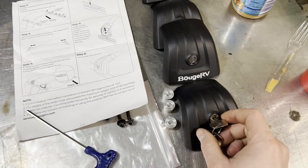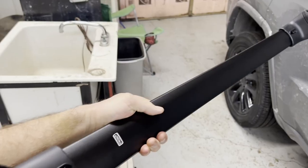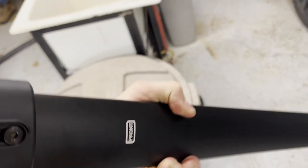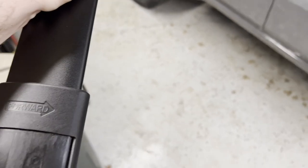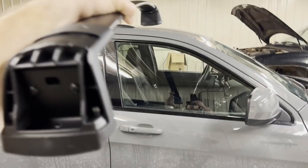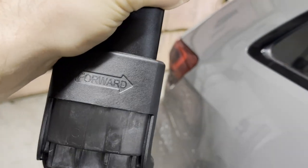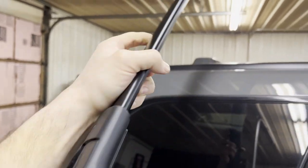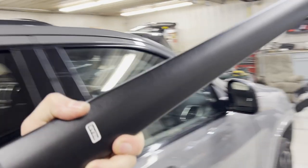Once you rotate the key back clockwise and pull it out, all four end caps are removed. Next, identify your crossbars: on the bottom of each crossbar it's marked either 'front' or 'rear,' and on the very top there's an arrow pointing forward. Since the arrow must face forward and the label indicates which end it is, there's only one way each crossbar can go.